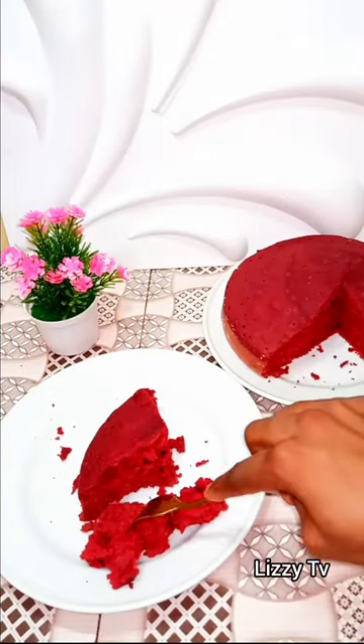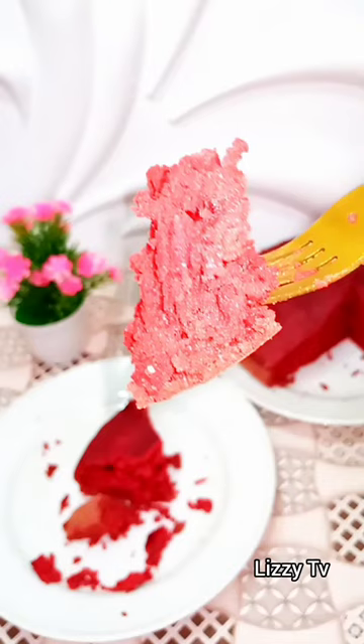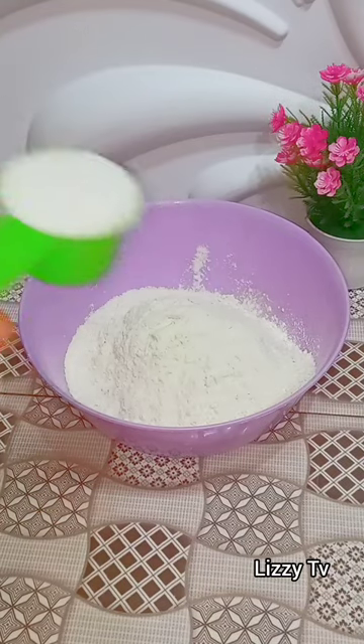Hi guys, let's make some red velvet cake today. This cake came out so moist and delicious, you really need to try out this recipe. Now in my bowl I added three cups of plain flour. The recipe will be in the comment section down below, so don't worry about it.